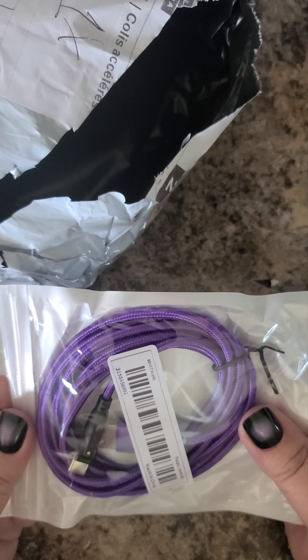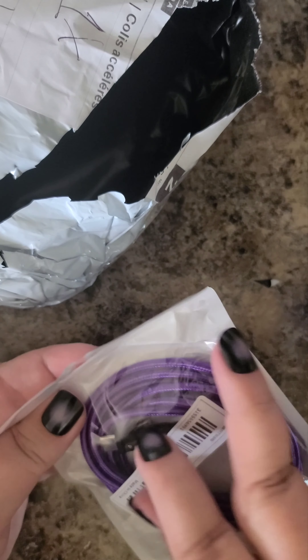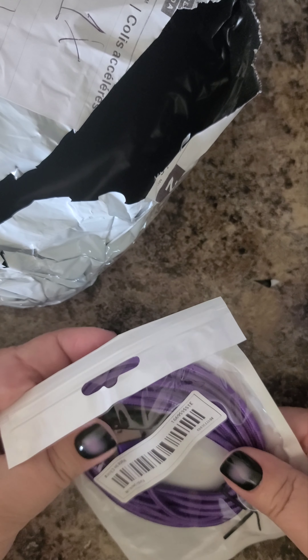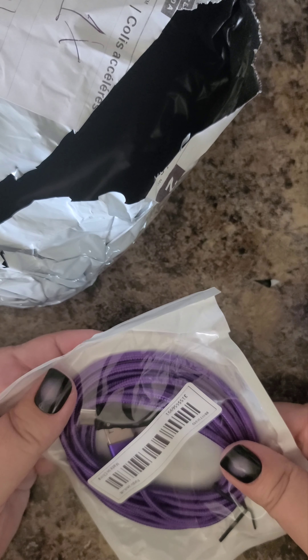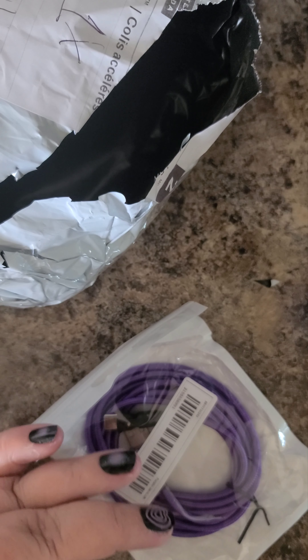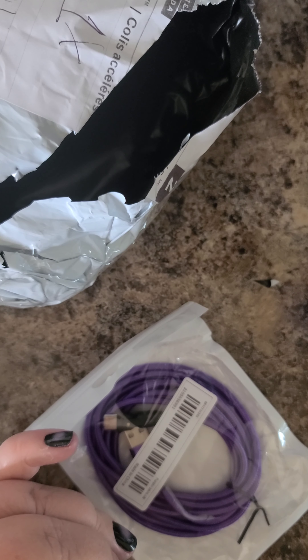And another power cord for my phone. This one has the movable end, because I was finding the ends kept getting bent and stopped working. Trying new things. That's it for today. I'm going to be busy for a while. Later Gator.